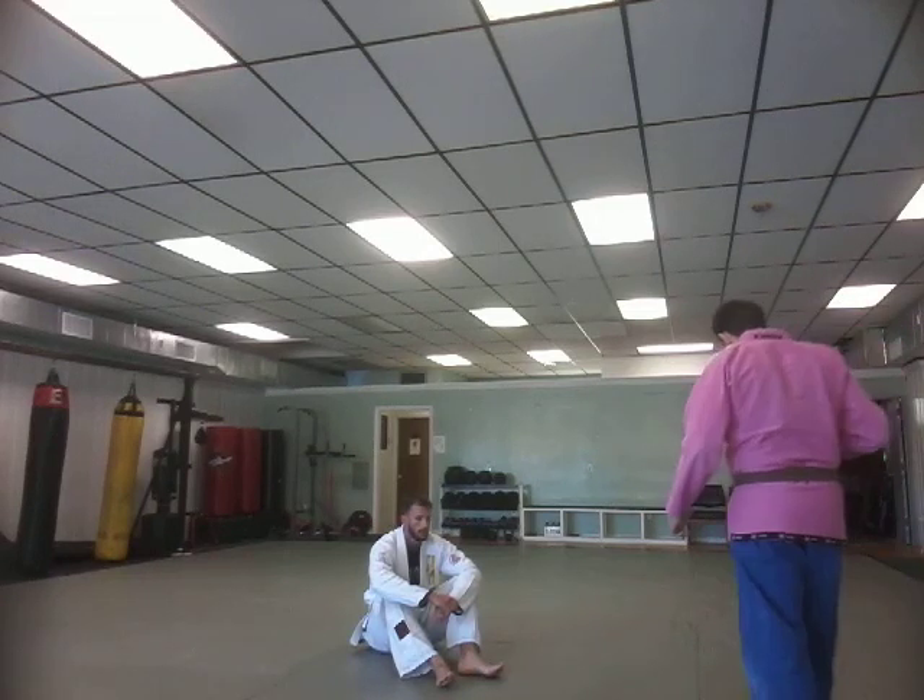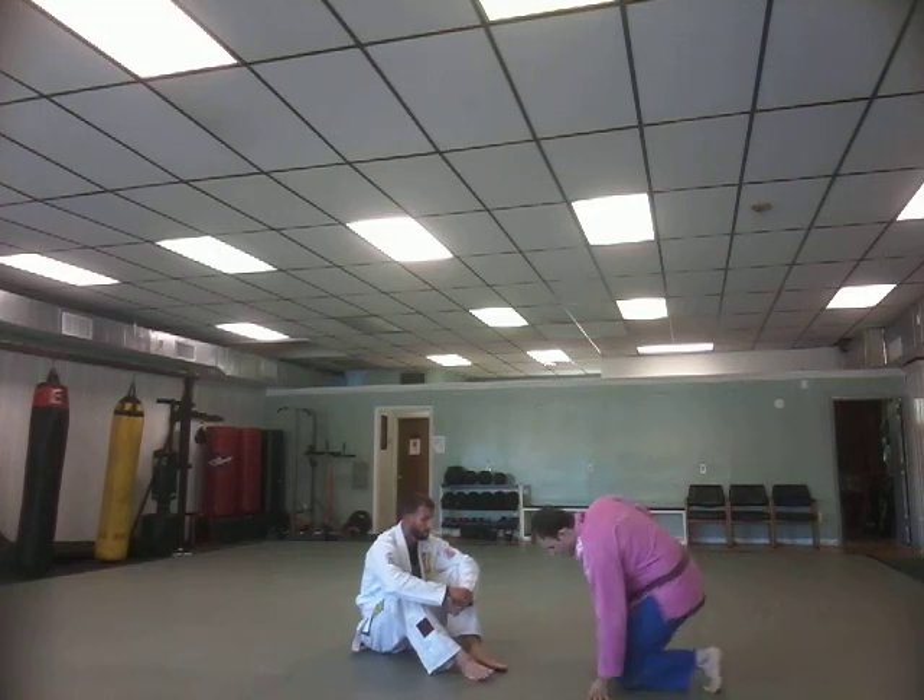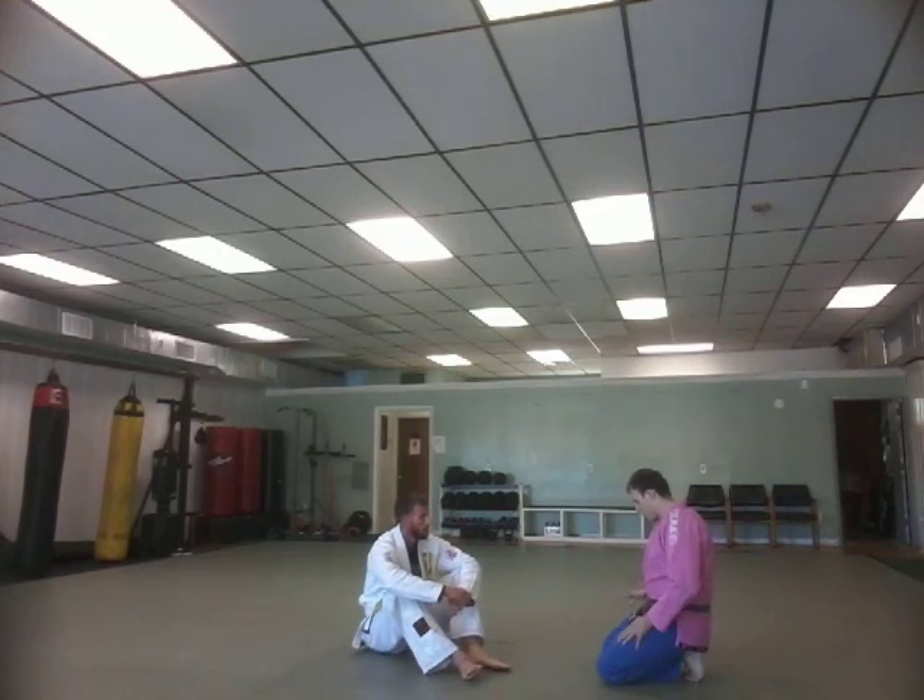All right, so last Monday we started out working from open guard passing — basic distance control, grip breaks, breaking the collar, breaking the sleeve grips, cross grips, etc.